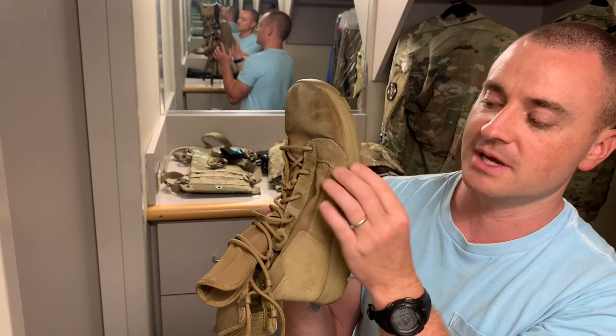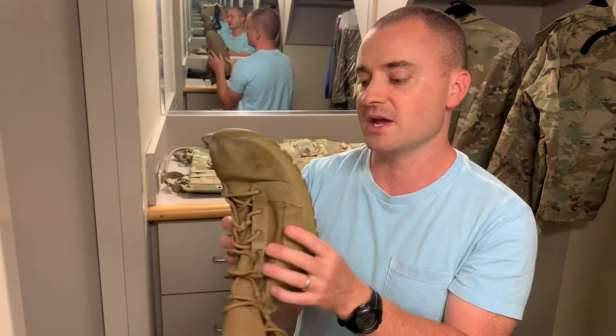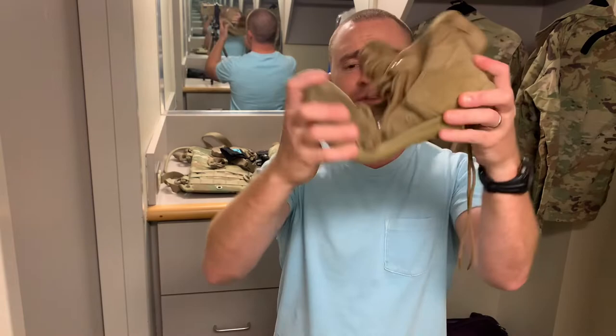The boot is relatively flexible, though nothing too crazy — it's still a boot. It does provide some flexibility, and there's no shank in there.